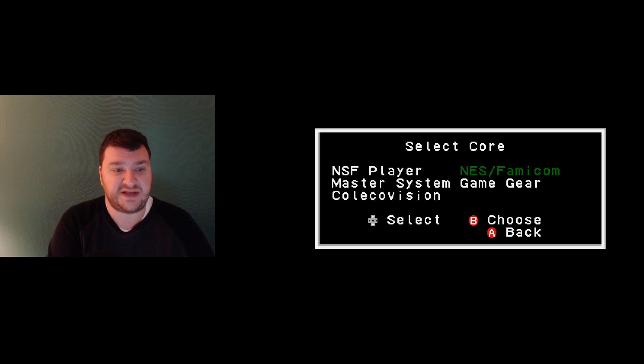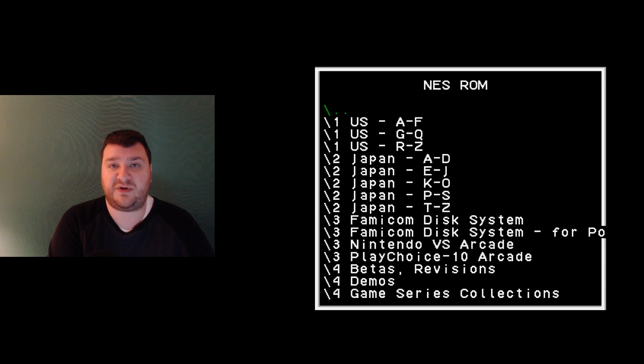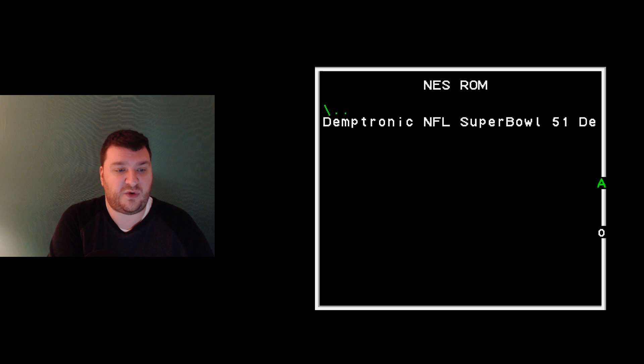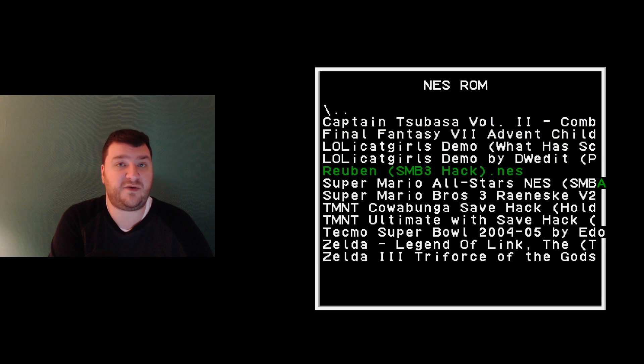Just having all of these alone would make this really worth the money. But you also get a built-in ROM cart that's more compatible than both the Power Pak and the EverDrive — which is pretty incredible. I'll show off the Smoke Monster Pack, which even has a folder for large ROM sizes that can't be played on other carts. I'll go into Hacks and play a game that I know for a fact won't work on any ROM cart — Legend of Link.